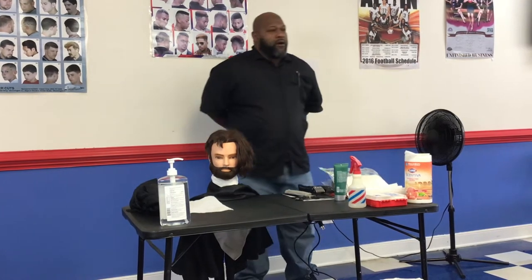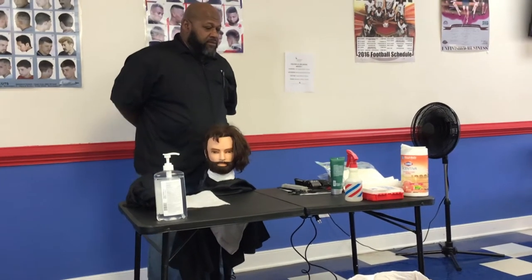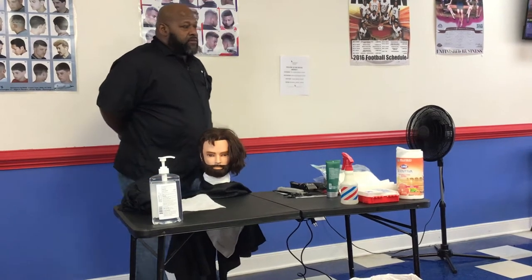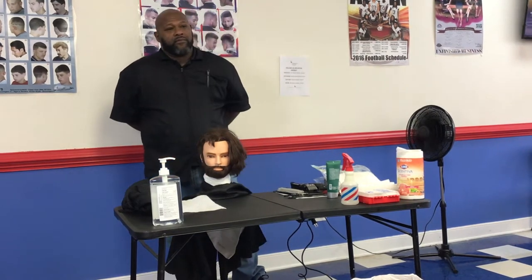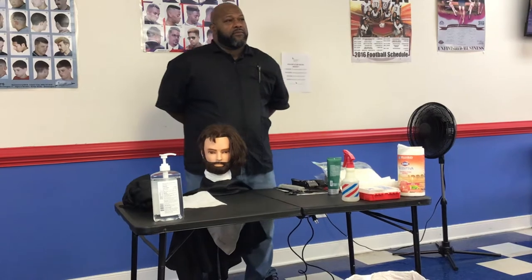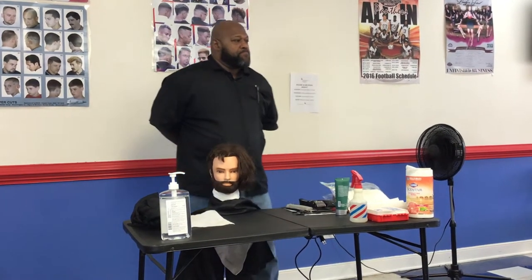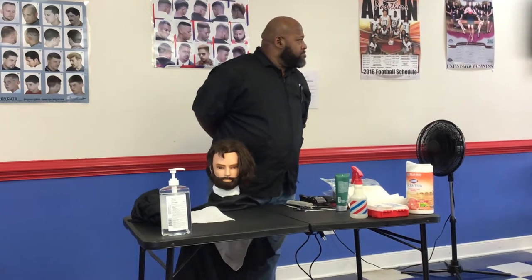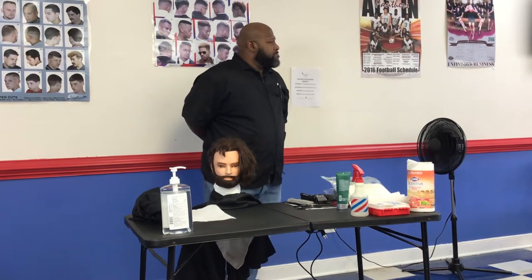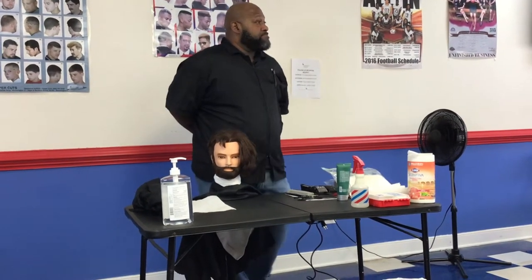Do not remove your hair clippings from your work area until instructed individually by the examiner. You will be expected to follow all client protection, safety, and infection control procedures. You will have 40 minutes to complete this section and will be informed when 20 minutes remain. Step back to indicate when you are finished.